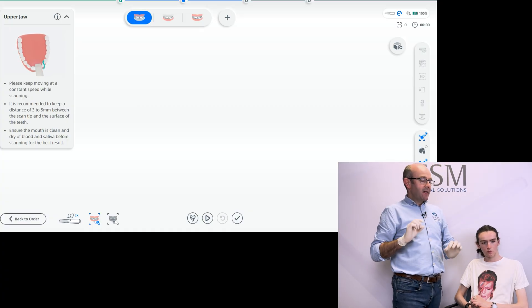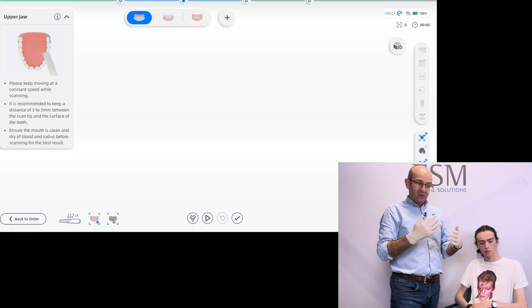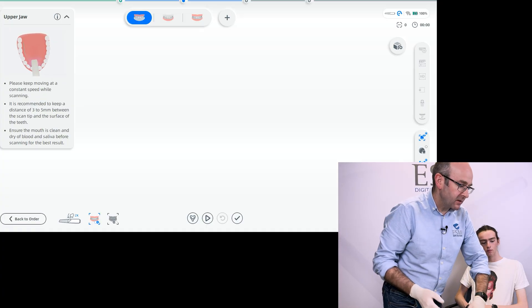If we do get things mixed up, there is a swap scan button within the software. So if at some point you've scanned the lower when you should have scanned the upper, it's okay — we can click on the swap scan button.